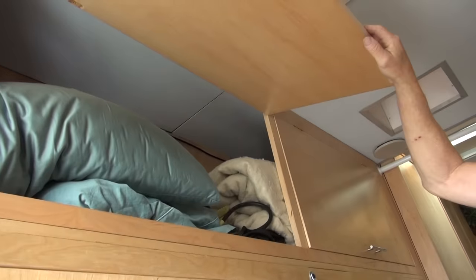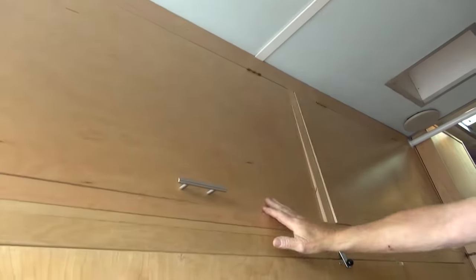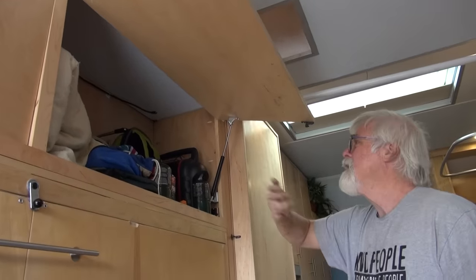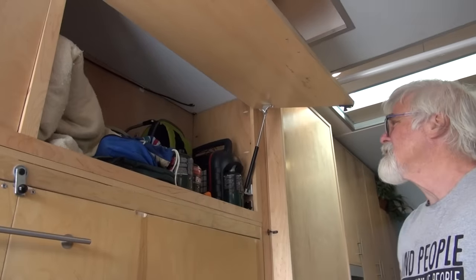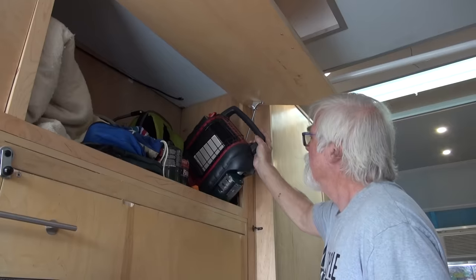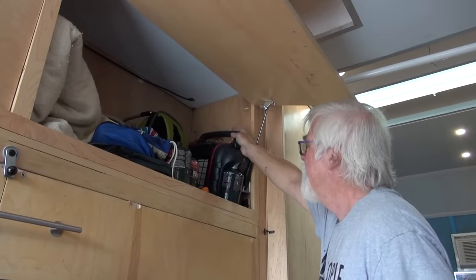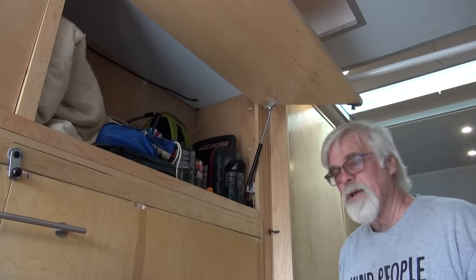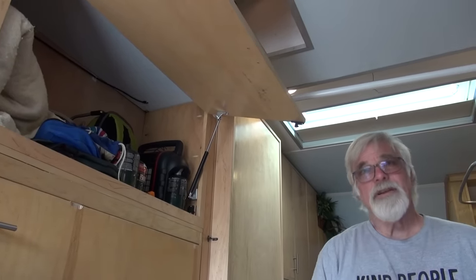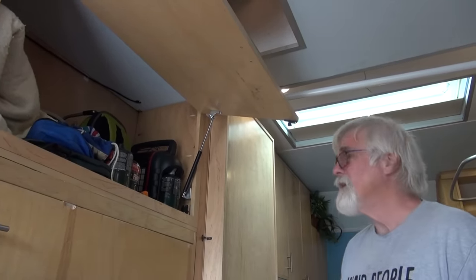I've got storage up above for cushions, blankets, and pillows. Over here is our hiking and survival gear. And this is a Little Buddy heater — I highly recommend it when temperatures get down to around 20 degrees. It's nice to have it augment the Chinese diesel heater.